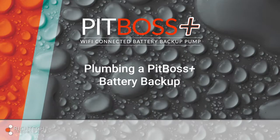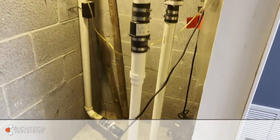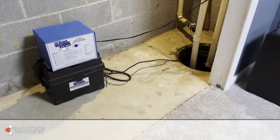Plumbing a PitBoss Plus battery backup with primary pump and separate discharge lines. Today we're going to be installing a PitBoss stainless steel primary and PitBoss Plus Wi-Fi connected battery backup pump on two separate discharge lines.